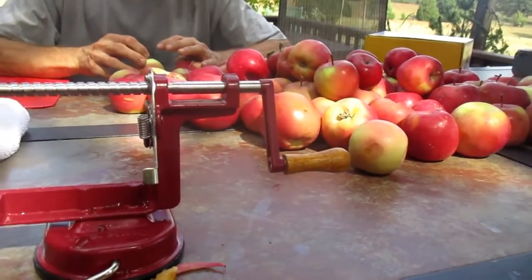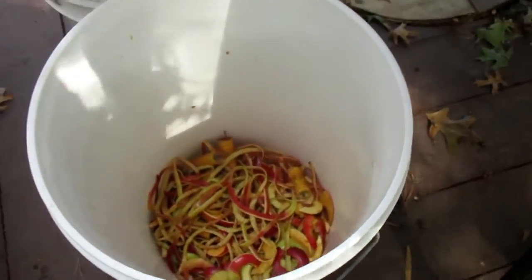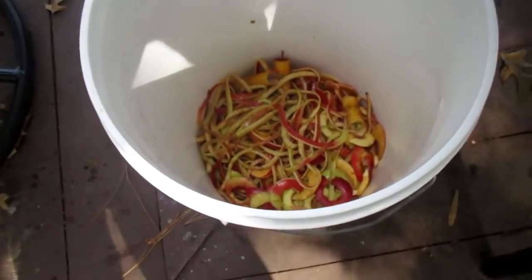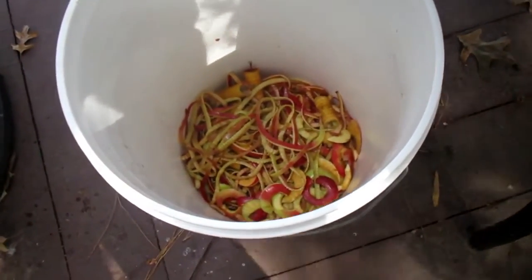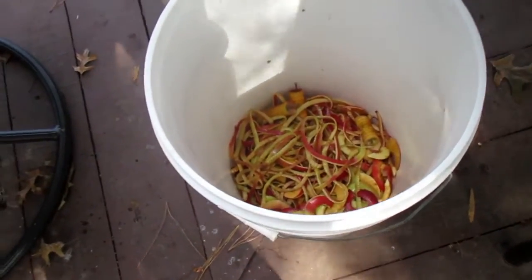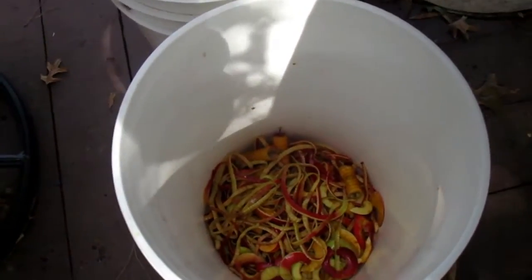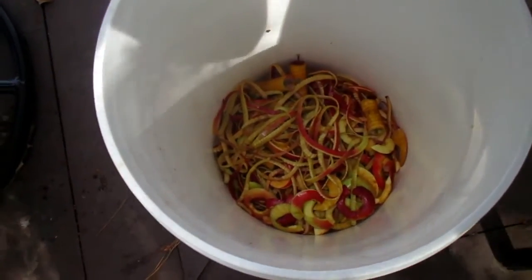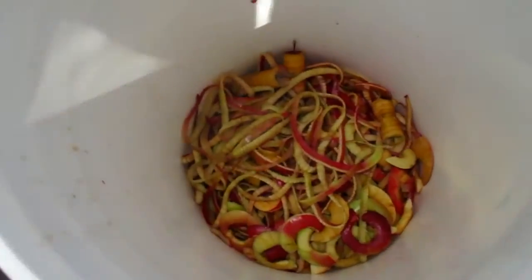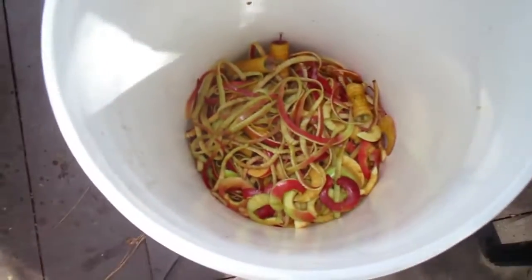The peels and the cores we're putting down here in a bucket — we just cleaned and sanitized a nice bucket. By the time it's done we're expecting probably three to four gallons worth of peels and cores. We're going to fill that up with some water out of our Berkey, put a little sugar in it, a little apple cider, and then we're going to go ahead and make our own apple cider vinegar. We go through huge amounts of this in the wintertime, not only for ourselves but for our animals.